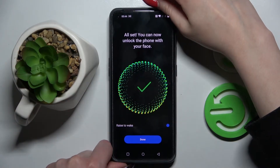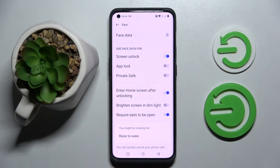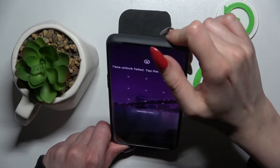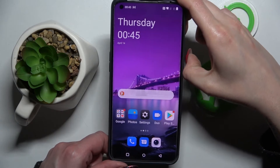Then you need to select done over here at the bottom and adjust all of those face unlock settings however you wish to. When you're ready click on home button and now when I turn off my screen then turn it back on. As you can see face unlock is working properly.